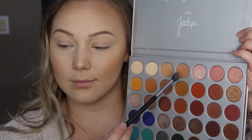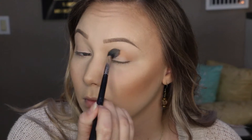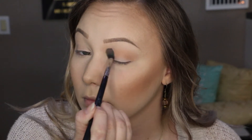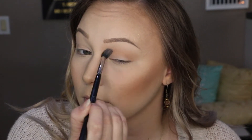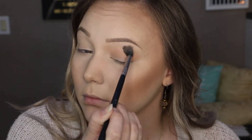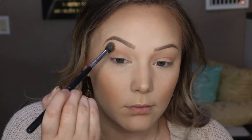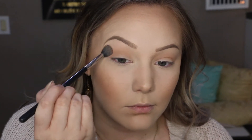Moving on to the eyes, I'm going in with my Jaclyn Hill and Morphe Palette using the color MFEO on my Sigma E40 brush to lay this down as our transition shade, buffing it back and forth through the crease and diffusing the color up towards the brow bone. It's going to act as a nice base and transition for the rest of the shadows we're using.